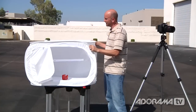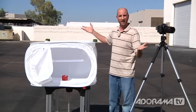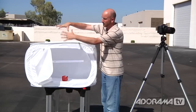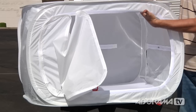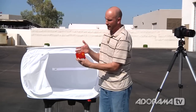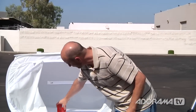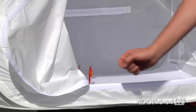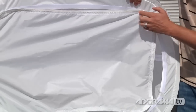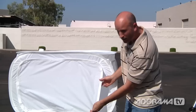So this is what a light tent looks like — it's just a big tent-looking thing. The nice thing is you can put this outside. We're just out here in a parking lot with really bright sun. What this is going to do is absorb all that sun. It's a translucent material and it's going to surround our product — a letter holder — with nice soft light. I'm going to put that right in the middle of the light tent and close it up using these velcro fasteners.